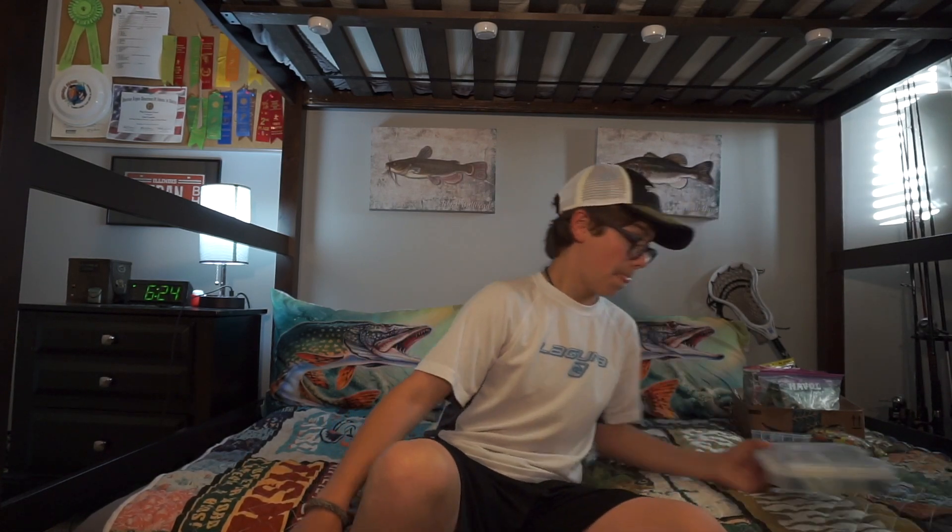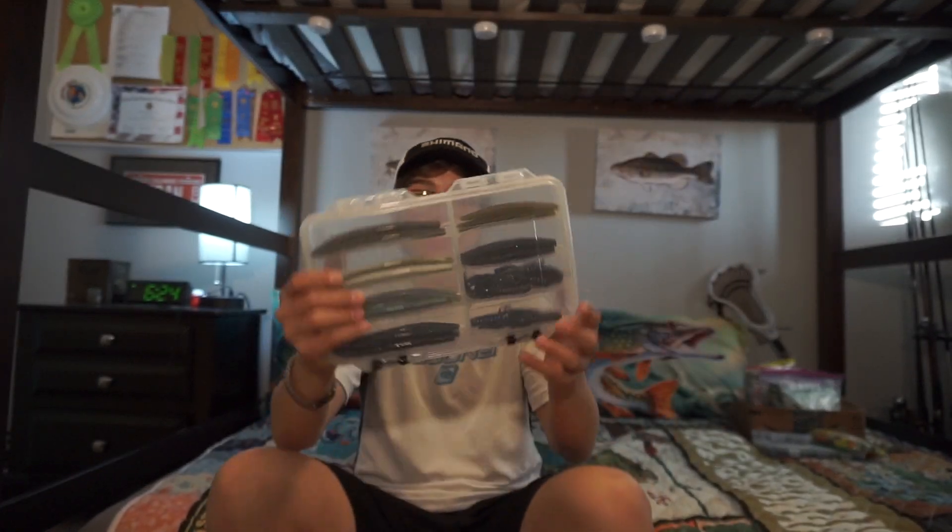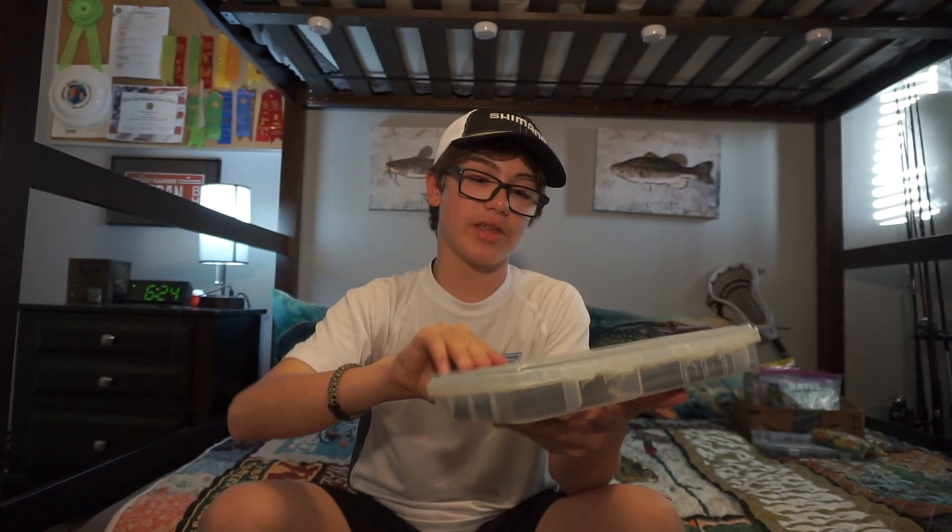This box is good when it has spinnerbaits in it, but I keep losing my spinnerbaits — I keep getting snagged. I just have one on, which I actually caught my new PB on today. I didn't have my scale on me, which really sucks. I caught this huge bass — I think it looked like about five pounds, probably in the four-and-a-half to five-and-a-half pound range. Some people were saying six pounds plus, some said four-something, some said five plus — I really don't know.